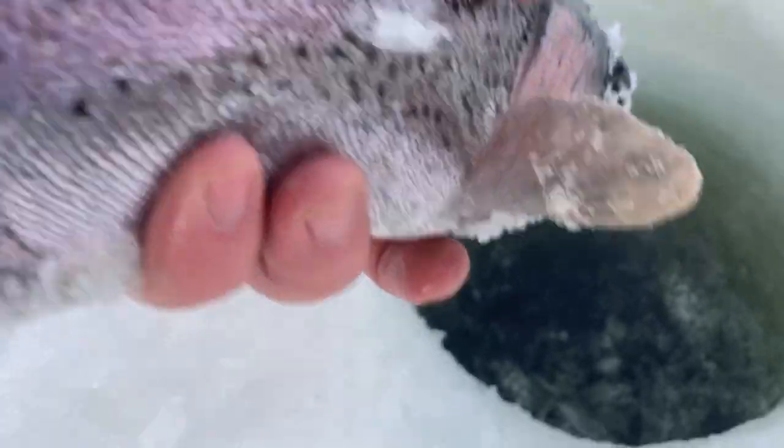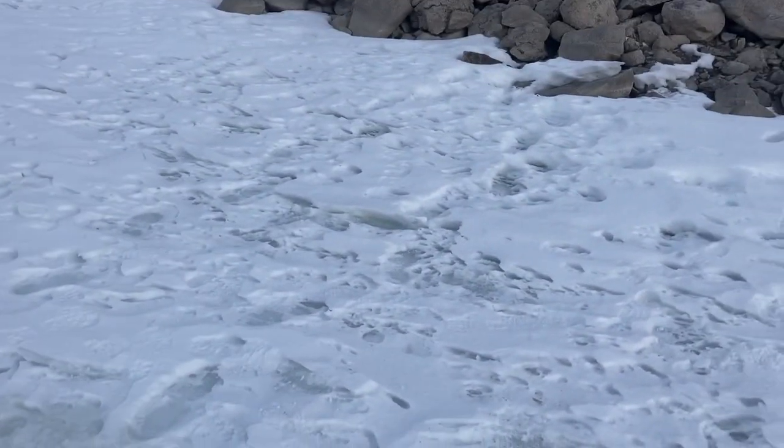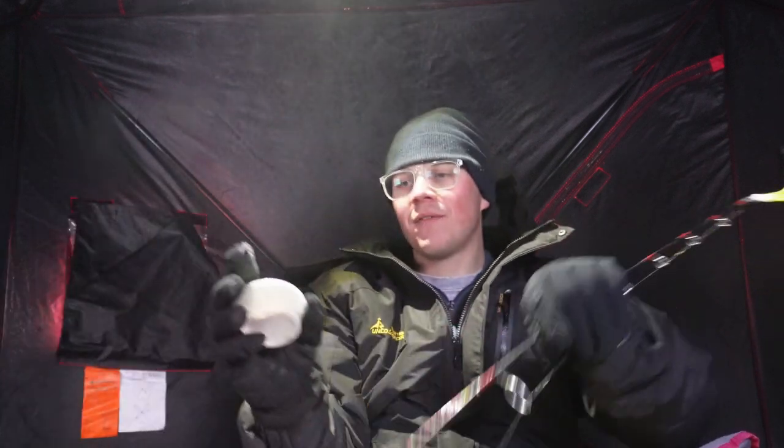That is not a bad fish — that is not a bad rainbow right there. See you later, buddy. You know what's crazy? That's how close I am to the shore. We're literally fishing in maybe three feet of water. The tricky part about fishing in a spot like this is that once you set the hook the fish are pretty much already at the base of the hole, so it's really easy to lose them. You want to give them some room to run so you can get their head up first through the hole so you don't pop the hook.